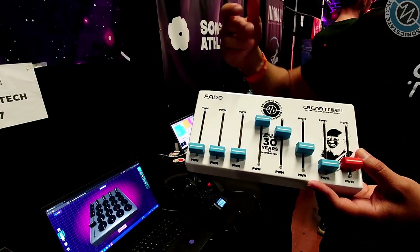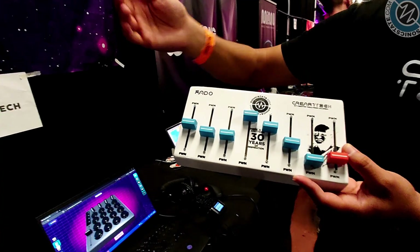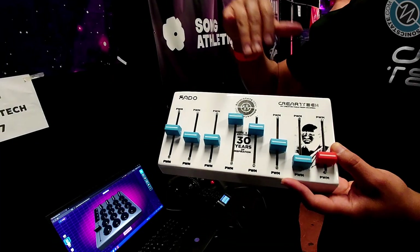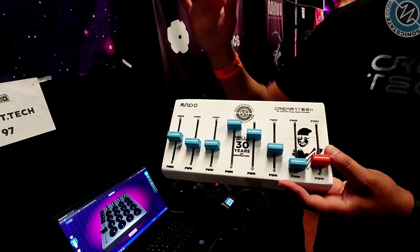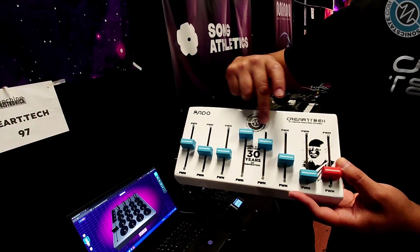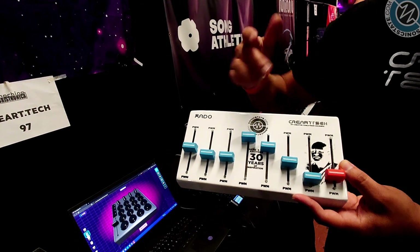It has eight faders, like CC control. Are these assignable controllers? Yeah, assignable controllers, all open source. So we've programmed it to be CC MIDI controls, and we had to do the whole celebration of Sonic State and the 30 years.